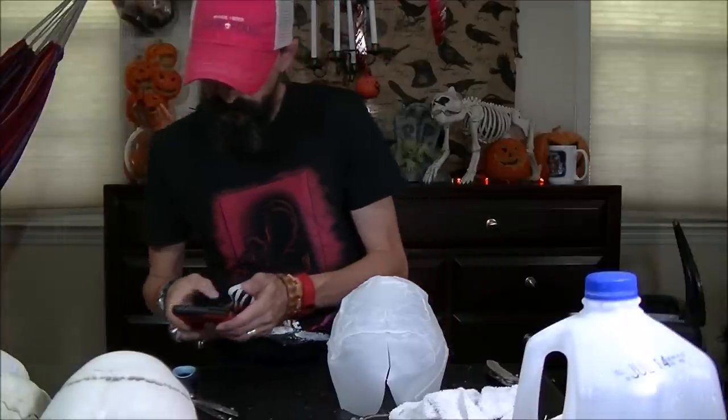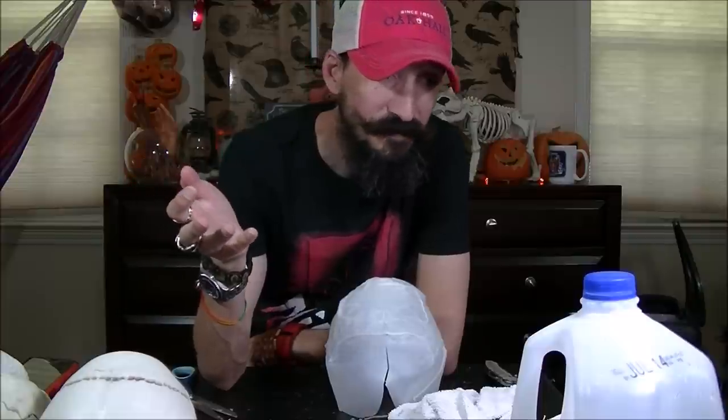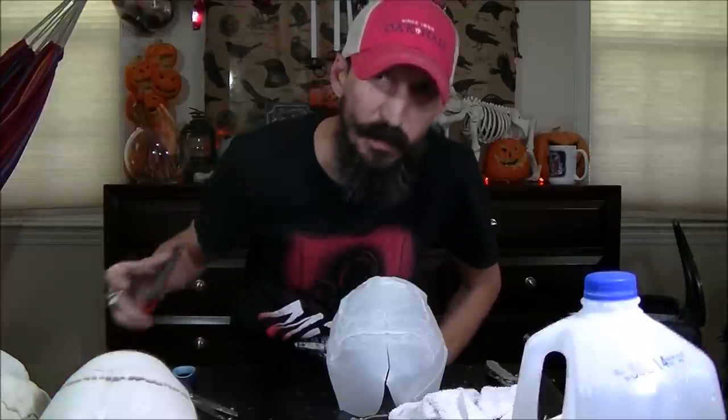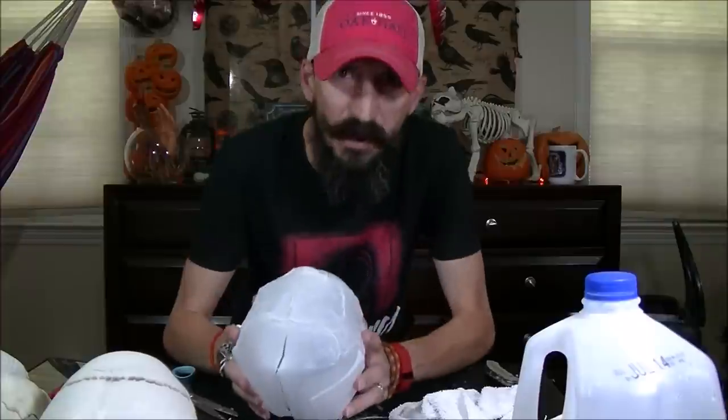I've been calling all the stores to see when they're putting the Halloween stuff out because I've decided to do a series of vlogs and visit each store and do a comprehensive review of their Halloween offerings, all the props and decorations. If you don't have a certain store like a Target in your area, you can see what other people are selling in different areas. We can get some ideas for the tutorials and everything.